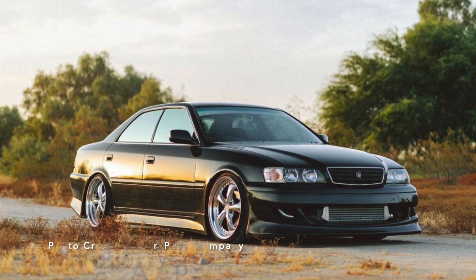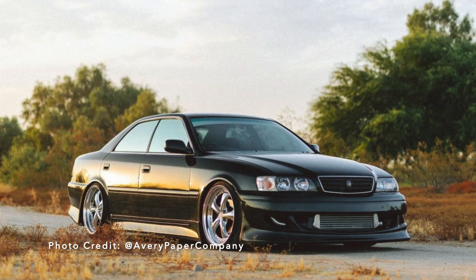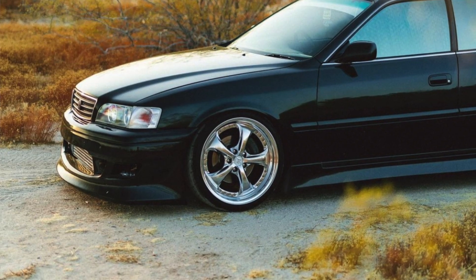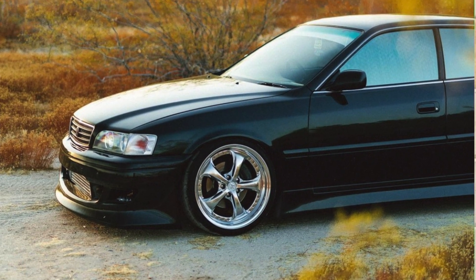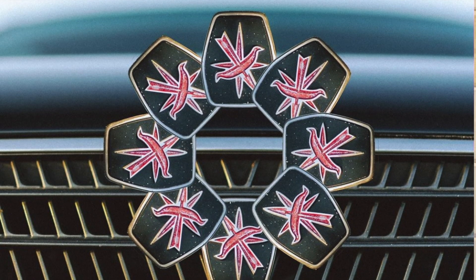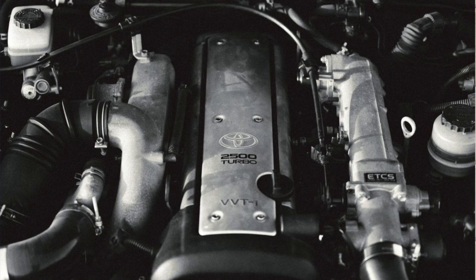Welcome or welcome back. For this video, I've been given the opportunity to paint a center cover for a 1JZ engine that's in a Toyota Chaser. Here's a few pictures of the car for reference. I'm particularly excited about this project because I've been given complete creative control. The only guidelines given were: the car is green — kind of looks black though — do whatever you want, I'm sure it'll look cool.